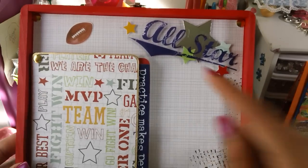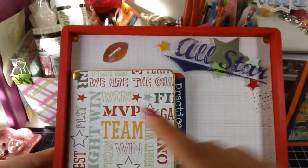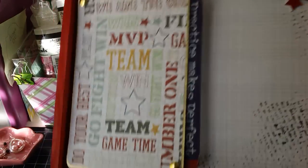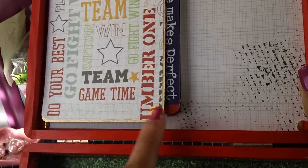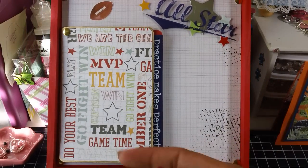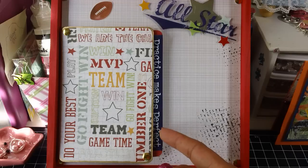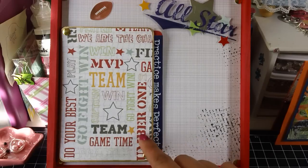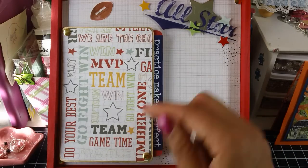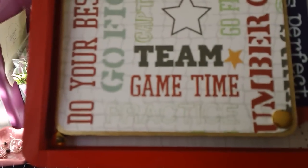I added another one of the stickers — the all-star sticker — and a little football. And then in the corners, these are little gold stickers that I added in all four corners. And then I created a little accordion pocket here. I used vellum envelopes for that and some black cardstock for the top, then just covered it with the pattern paper. And then I went around the whole thing with the gold leafing pen again.